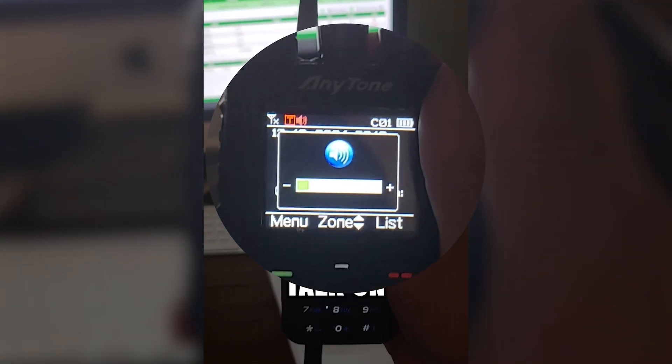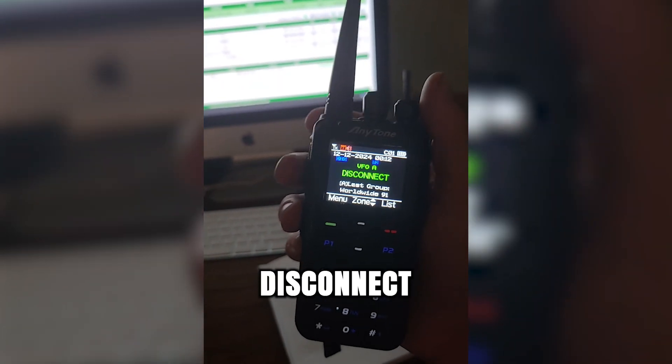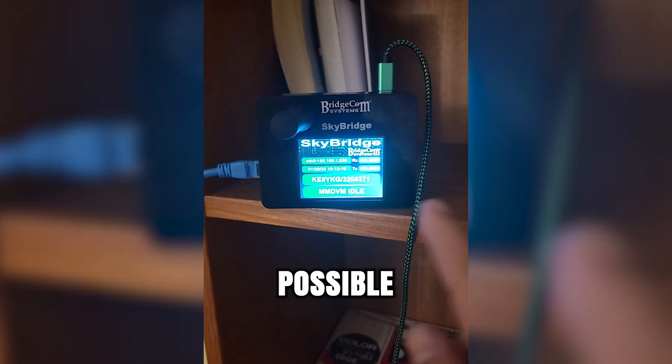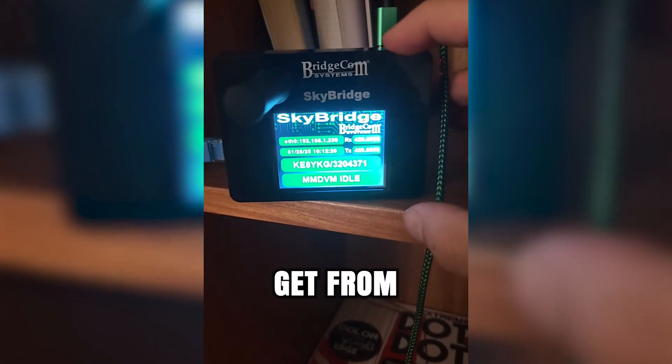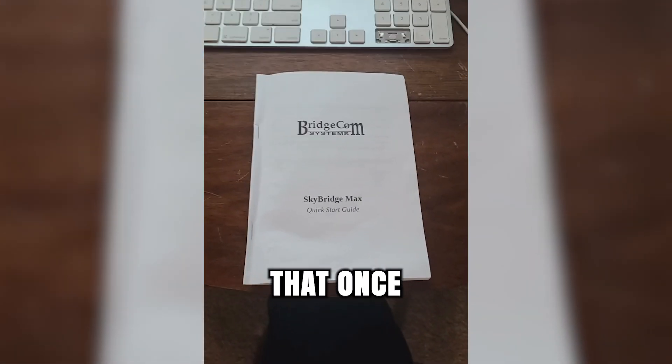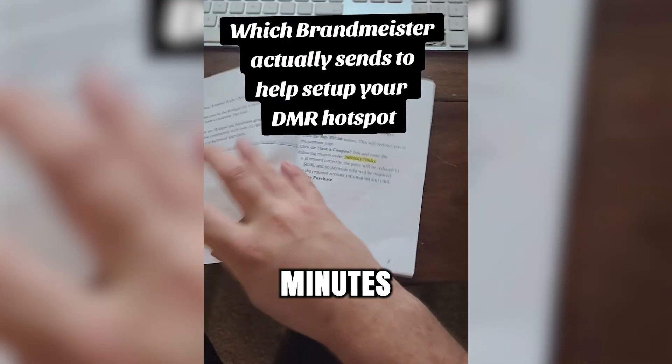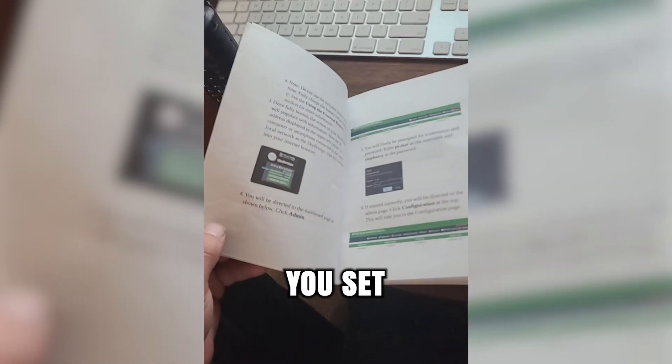When it's done, you simply talk on Talk Group 4000 to disconnect the repeater. All of this made possible from this little box that you can get from BridgeCom Systems. Not to mention that once Brandmeister pushed me through their repeater system, it only took me about five minutes of setting up due to the book. It helps you set everything up, including your SkyBridge DMR, as well as the actual webpage itself.